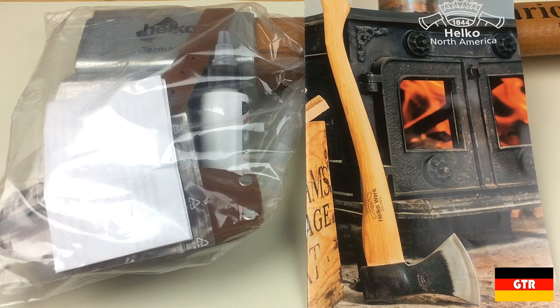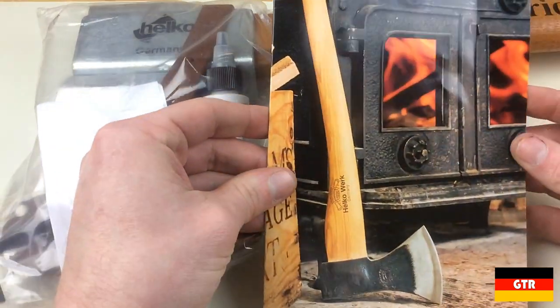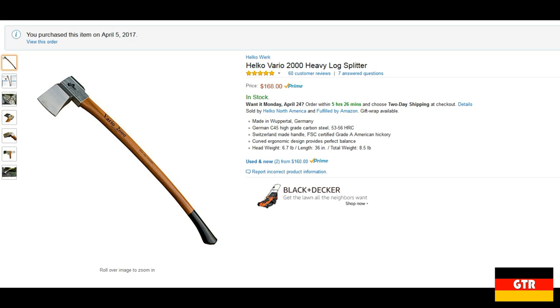Welcome everyone to German Tool Reviews. Today we have the Helco Vario 2000 Heavy Log Splitter. Helco is one of many German axe making forges and have been producing forestry tools since 1844. I actually picked this product up on Amazon where it appears that Helco is selling direct to the consumer through Amazon's fulfillment program.